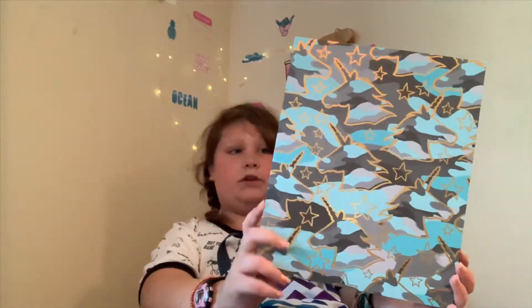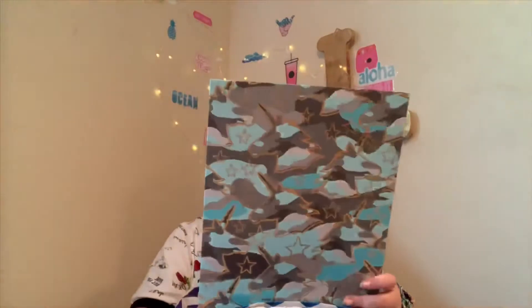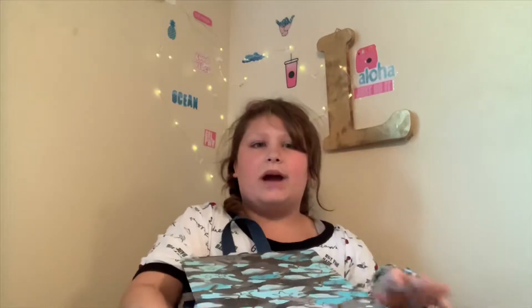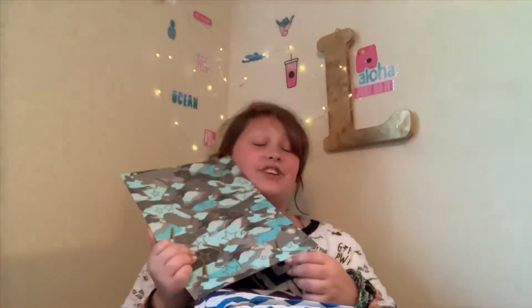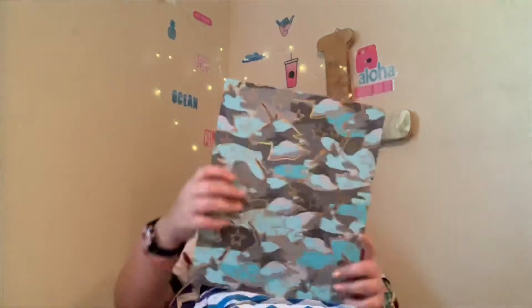And then here is my homework folder. Everyone who knows what I used to be like knows I was — and still kind of am — obsessed with unicorns. So I decided just to have something reminiscent of my past. It's really cute — actually it's not chic at all, but it's really cute, so it's fine.